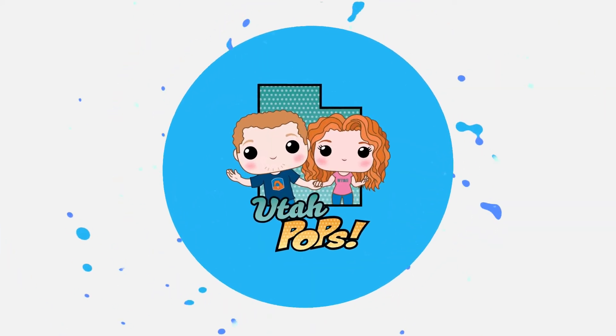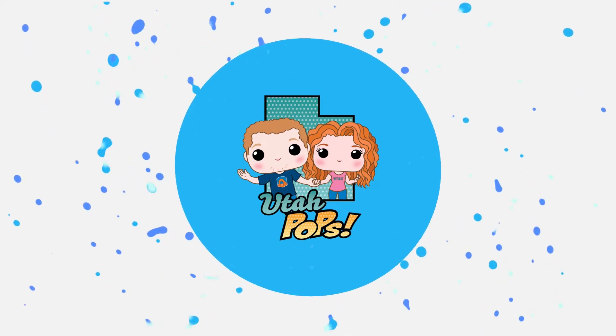Our friends at Pop Fiends sent us over some protectors to do a review on, so let's check them out and give them a review. Hey guys, thanks for joining us here at Utah Pops, I'm Kaler, super excited to be here today. We're going to do a review on Pop Fiends' pop protectors.